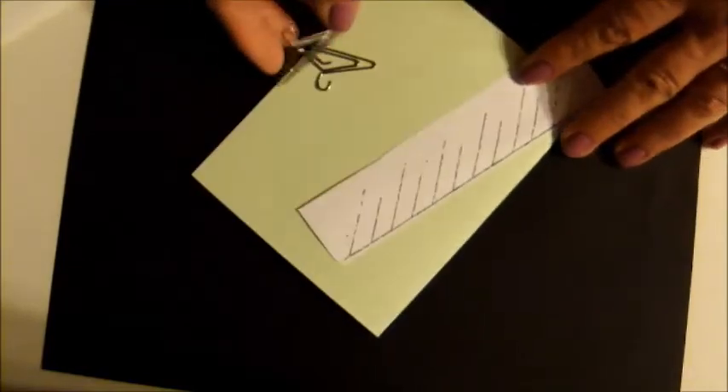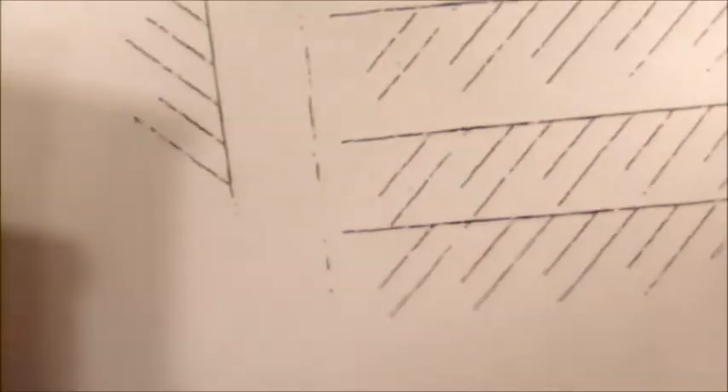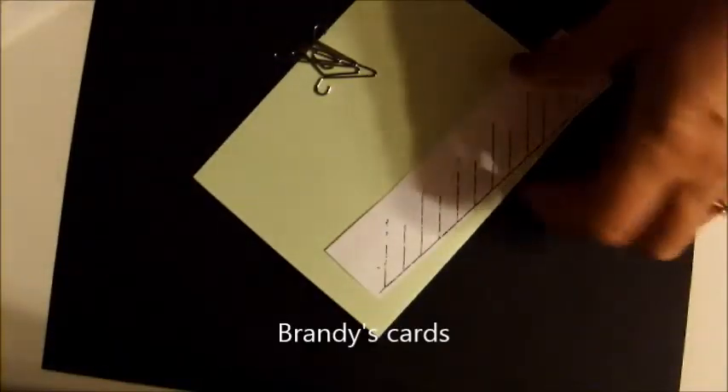I want to give credit where credit is due. I found the template for this and the tutorial on YouTube and it was called Brandy's Cards. I downloaded this template which you can cut a whole bunch of them out and use them.